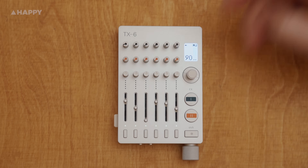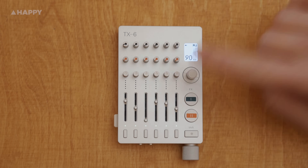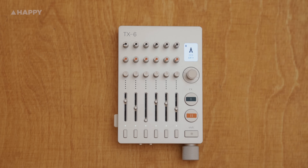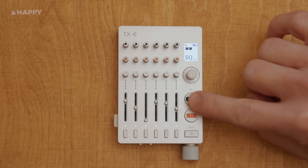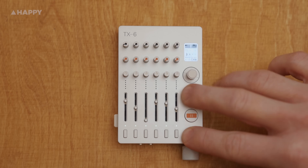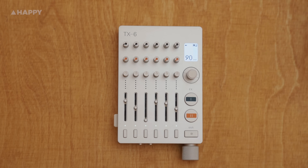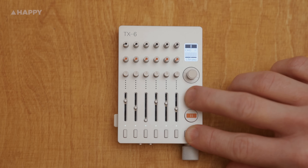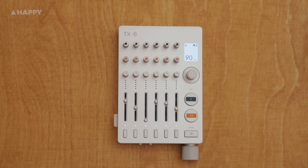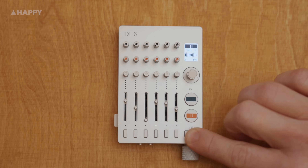On the front panel, each of the six tracks has three pots, a fader, and a mute or solo button. There's an encoder pot with a button. There's the FX1 and FX2 on and off buttons, and the shift button, which is really useful as it acts like an enter or return to home screen. FX1 has reverb, chorus, and delay. FX2 has a filter, bit crusher, distortion, tremolo, a freeze, and tape.